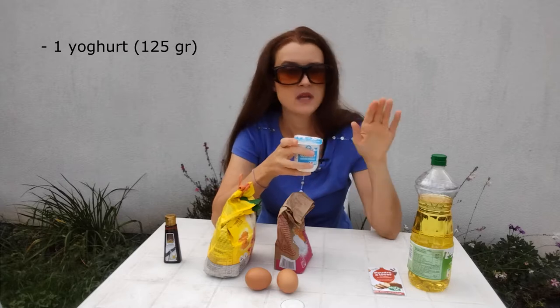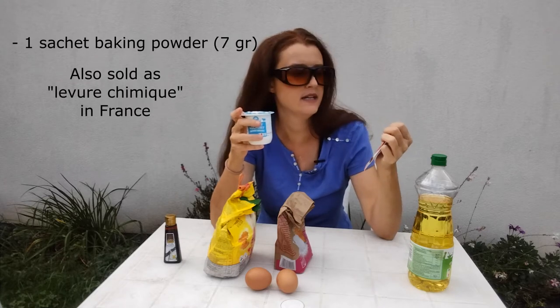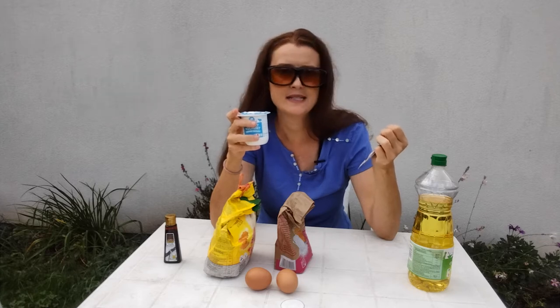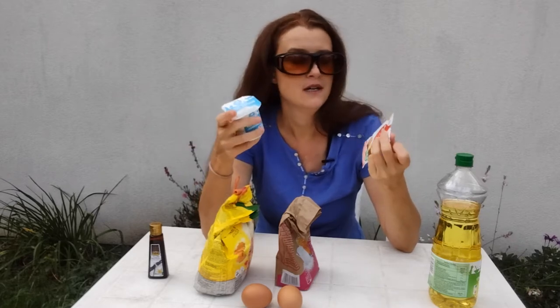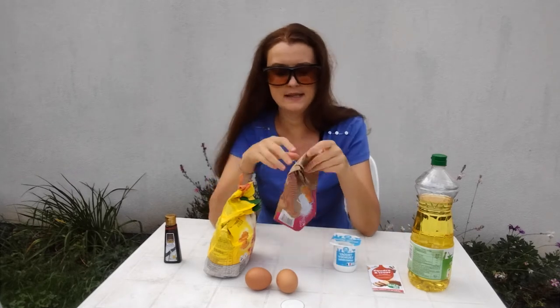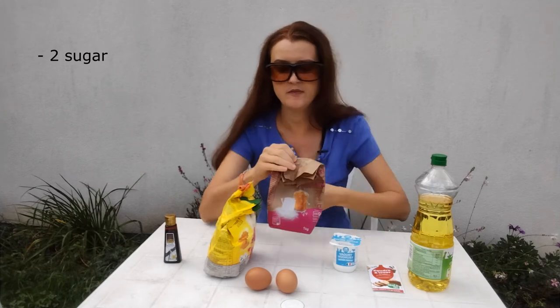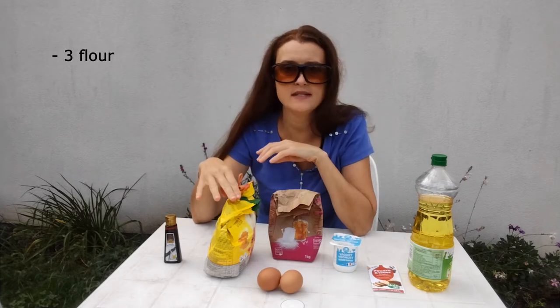You're going to use one pot of yogurt, half a pot of oil, and half or one packet of baking powder — the poudre à lever that we get at the supermarket. I'm not sure if it's exactly the equivalent of baking powder, so if you know the difference, please let me know in the comments. For simplicity I'll throw in the whole packet — it's just seven grams. Next up: two pots of sugar, two eggs, and finally three pots of flour.